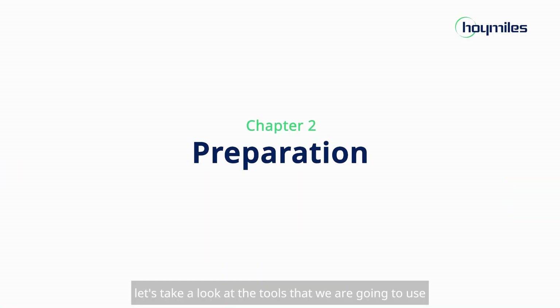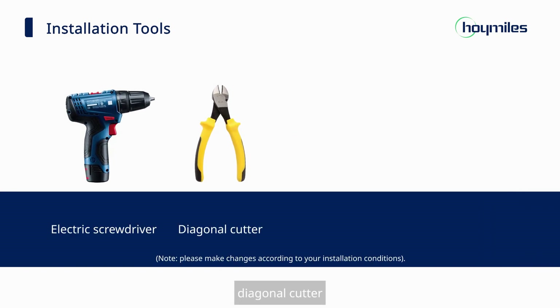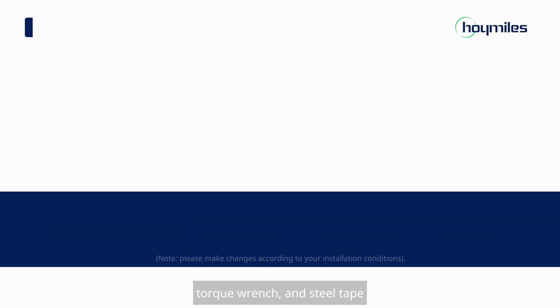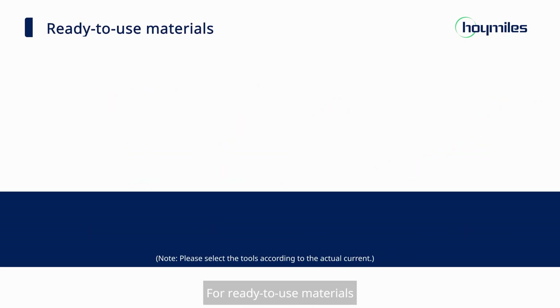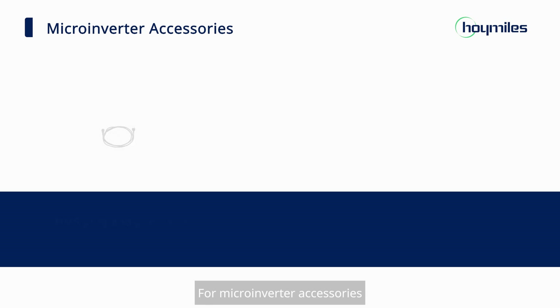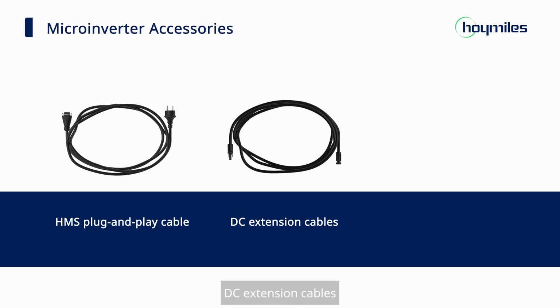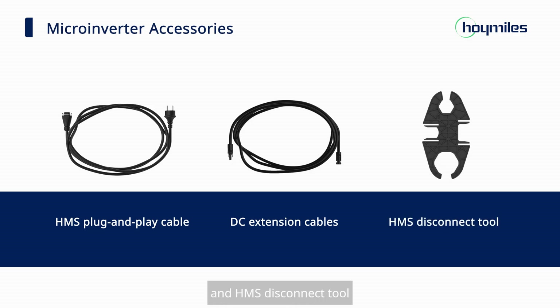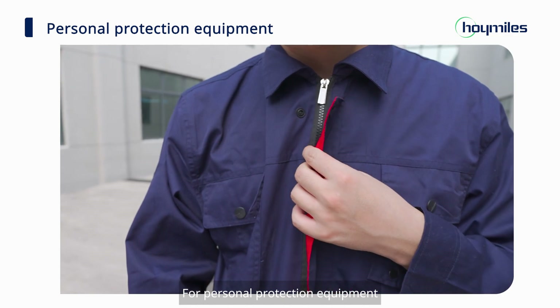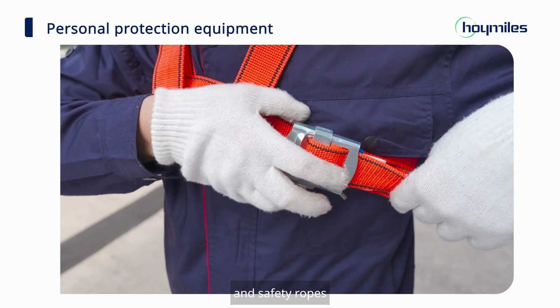Now let's take a look at the tools we are going to use. For installation tools, we need an electric screwdriver, diagonal cutter, torque wrench, and steel tape. For ready-to-use materials, we need M8 bolts, metal cable ties, and a marker pen. For microinverter accessories, we need the HMS plug-and-play cable, DC extension cables, and HMS disconnect tool. For personal protection equipment, installers should wear overalls, gloves, helmets, and safety ropes.